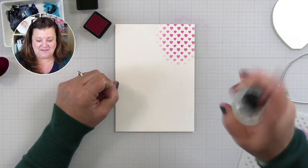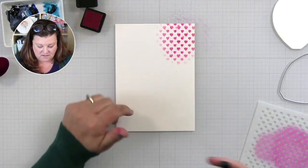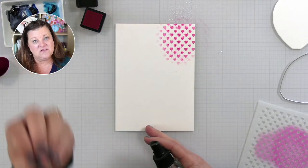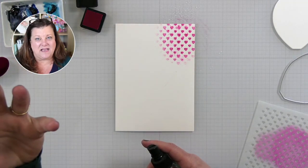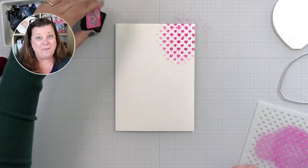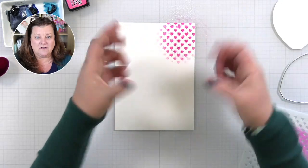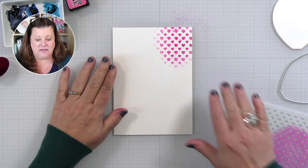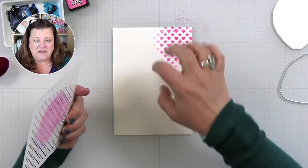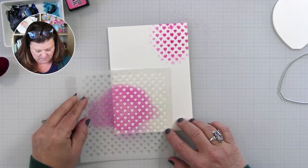I'm going to take some water and spray it onto this distress ink — and you can see, whoosh! Immediately I get that watercolor effect I want. My blending technique challenges don't matter with the watercolor techniques because I get that wooshy watercolor effect. This is one of the easiest ways to do it — stencil a little bit of color, blend with your blending brush, spritz it, and we get that wooshy watercolor effect.